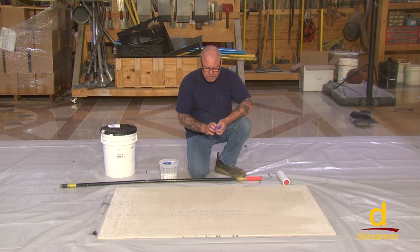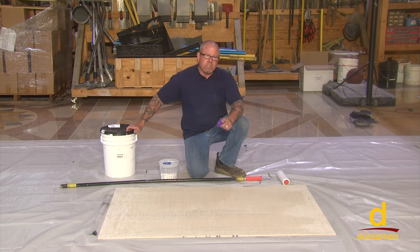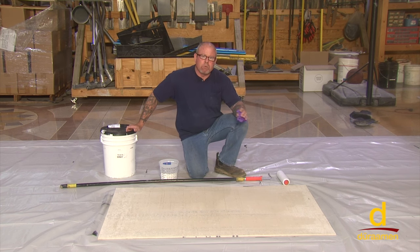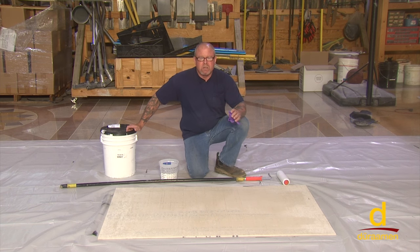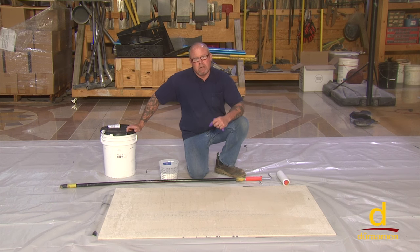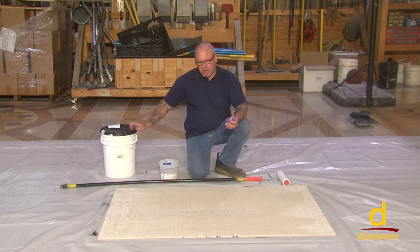We're going to be putting a coat of CP1000 down right now. Usually you want to wait a minimum of eight hours. So what most applicators will do is they will do all of their necessary preparation with the concrete surface profile, addressing cracks and divots, then clean the floor, prime that afternoon or evening, let it dry overnight, and be back on the job site the very next morning to install the PARAM SSL.